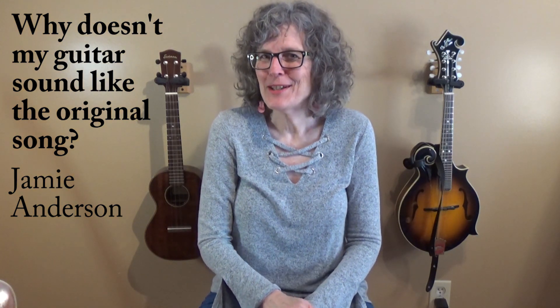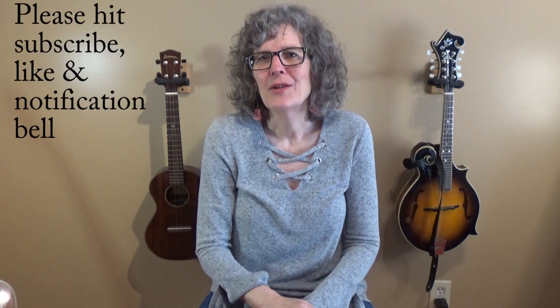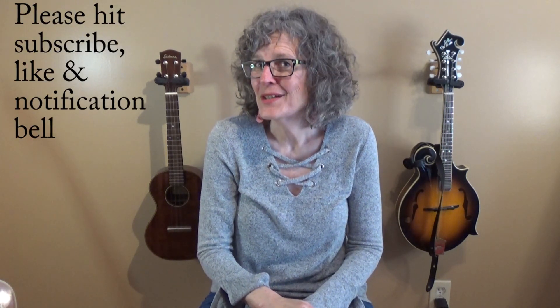Hi, I'm Jamie Anderson, and in this lesson video I'm going to talk about why what you're playing may not sound like the original song. Before we get started, hit that red subscribe button and the notification bell, and let's get started.